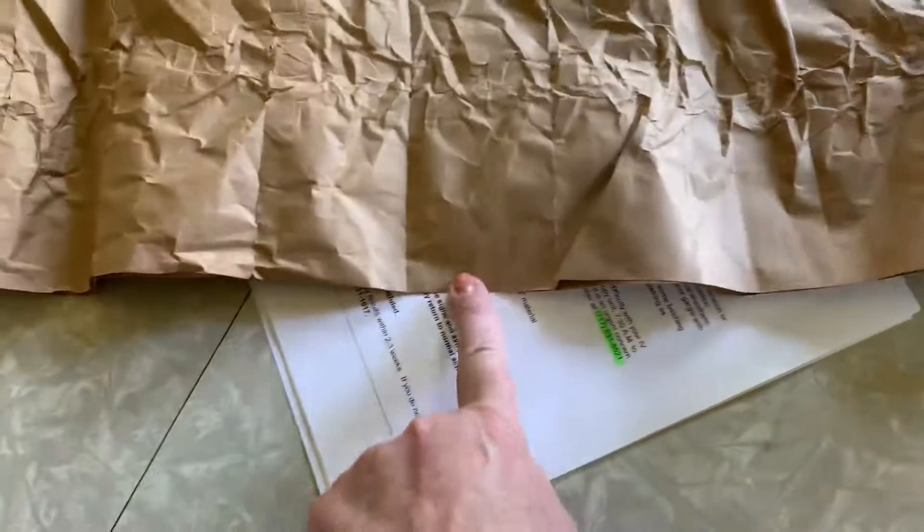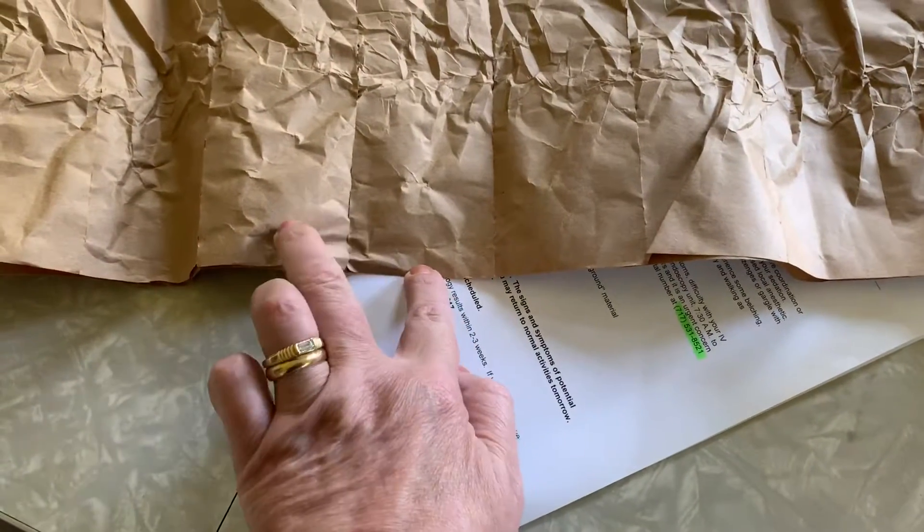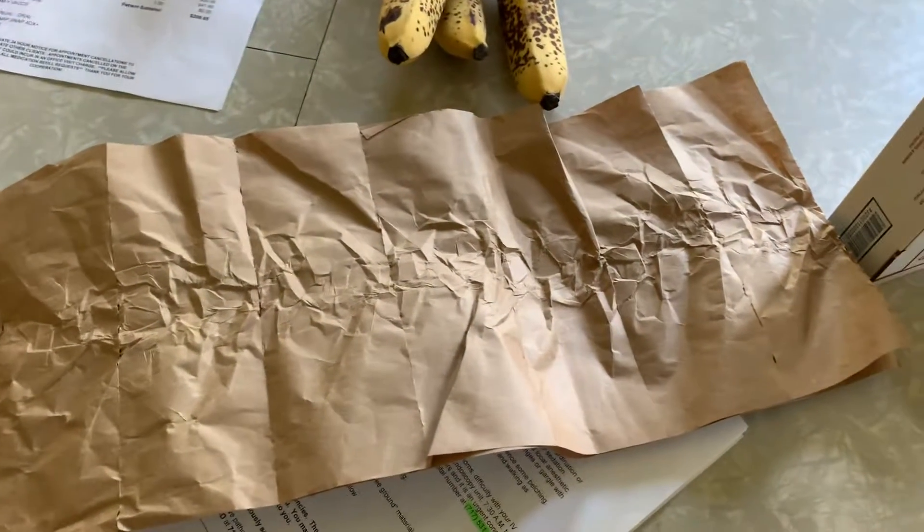So one, two, three, four, five, six. They sent me basically three times more than they needed to put in the box. I'm just saying.